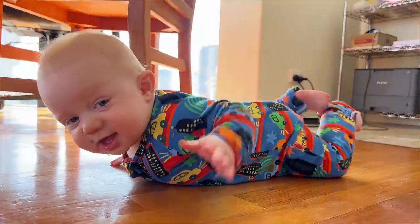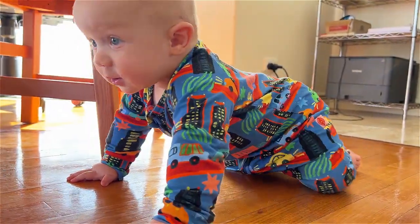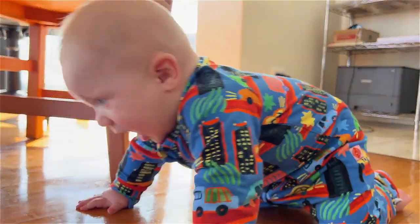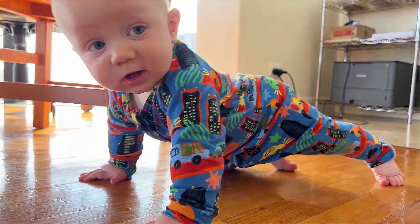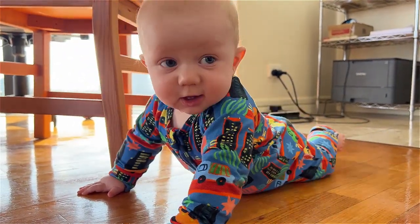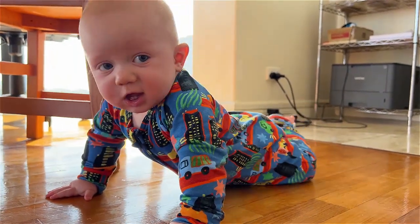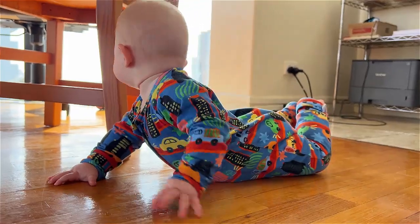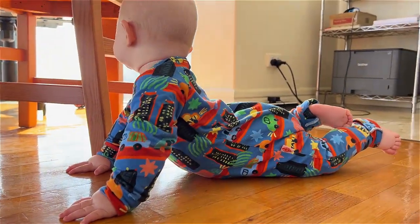That's how we scoot forward — yeah, that's the way. You scoot your knees forward. Yes, go! That's forward. Yes! Scooting your knees forward is what will get you forward, and then we've just got to get those arms coming forward too.